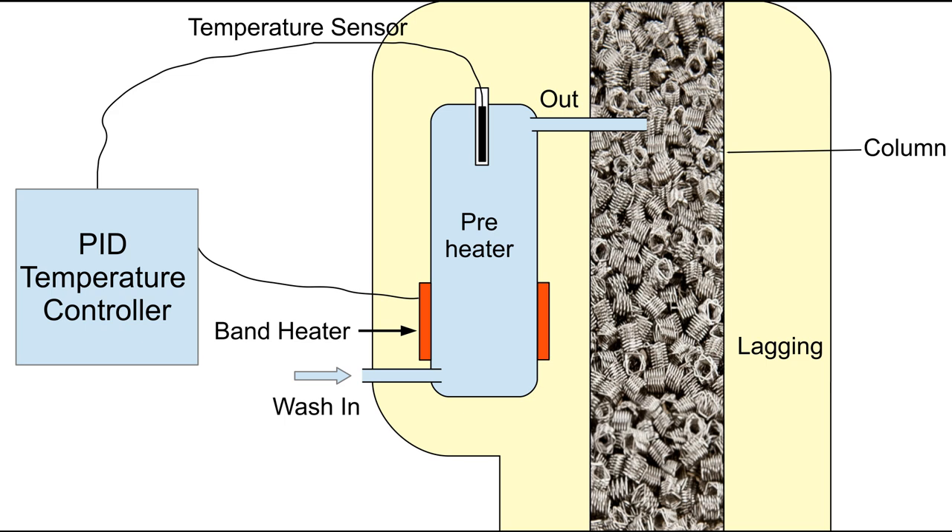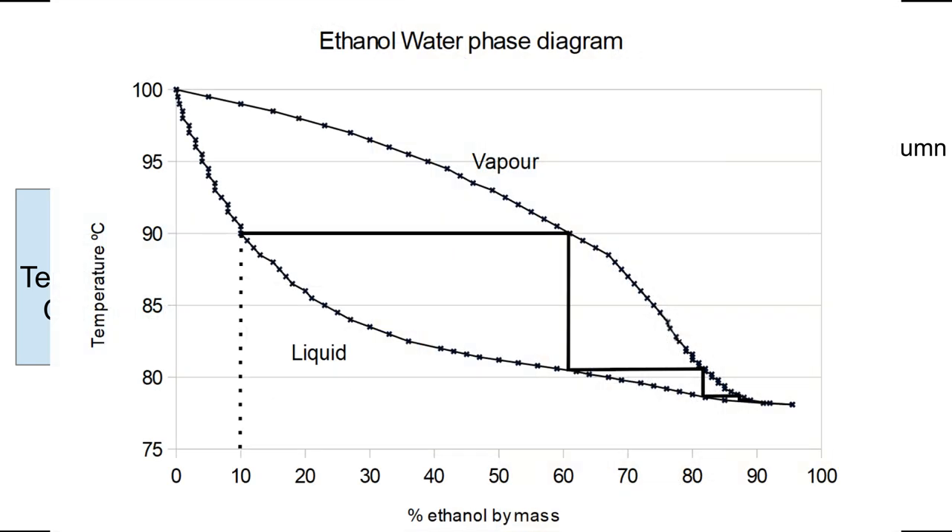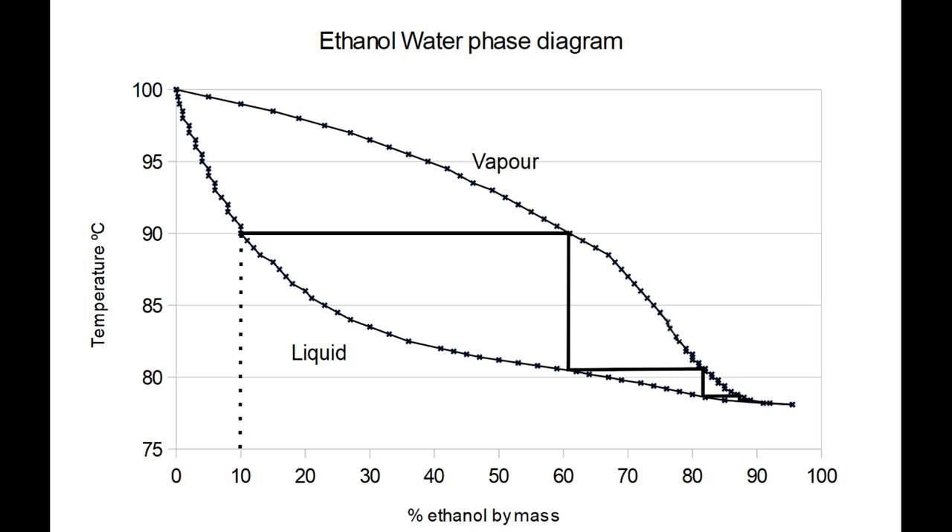The target temperature is taken from a graph. You measure the wash alcohol concentration with a hydrometer and then note the boiling point of that mixture. You set the preheater temperature as close to that boiling point as you can without it actually boiling. If it does boil then you'll be adding a mixture of vapour and liquid, and the vapour will add latent heat of vaporisation which is not controlled and that will mess up the fine balance of your column. So you need to keep the temperature close to the boiling point but sufficiently below it that you're confident it never boils.